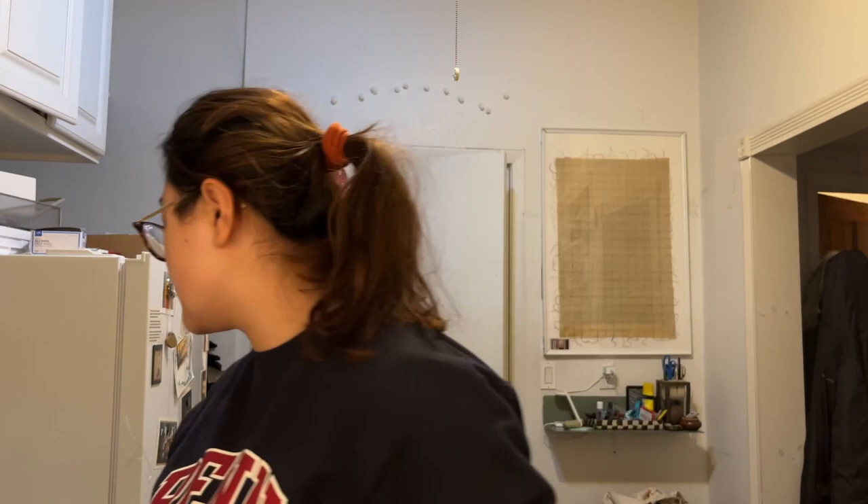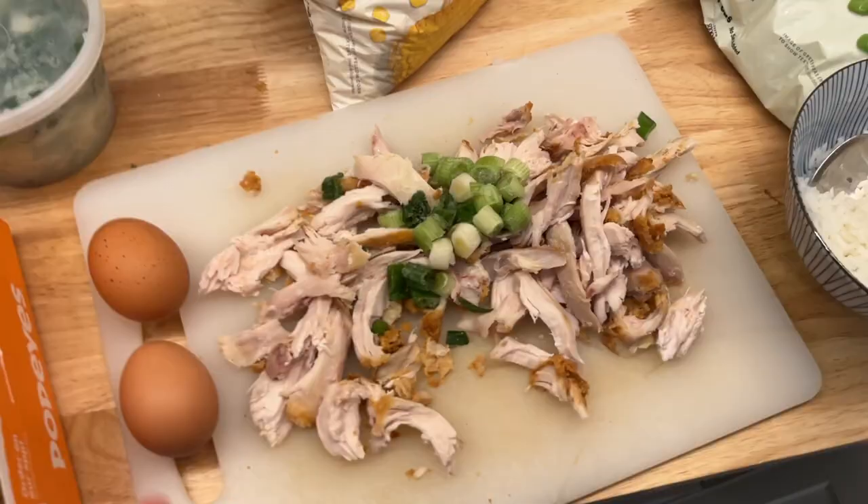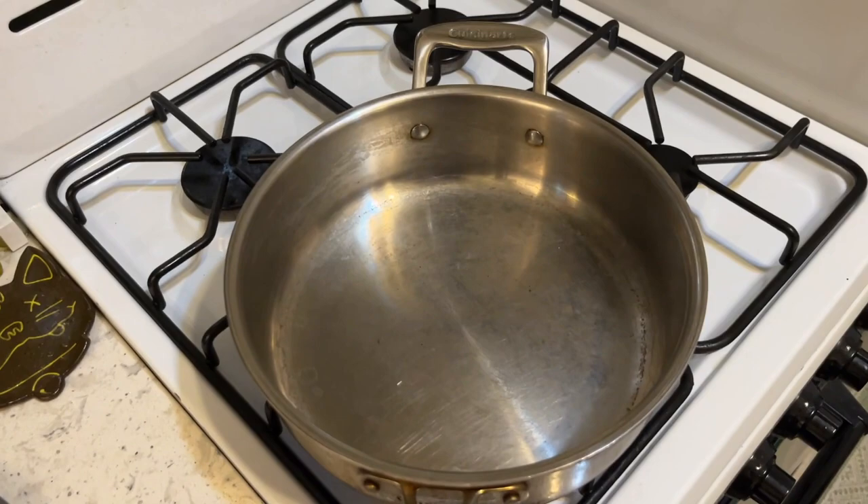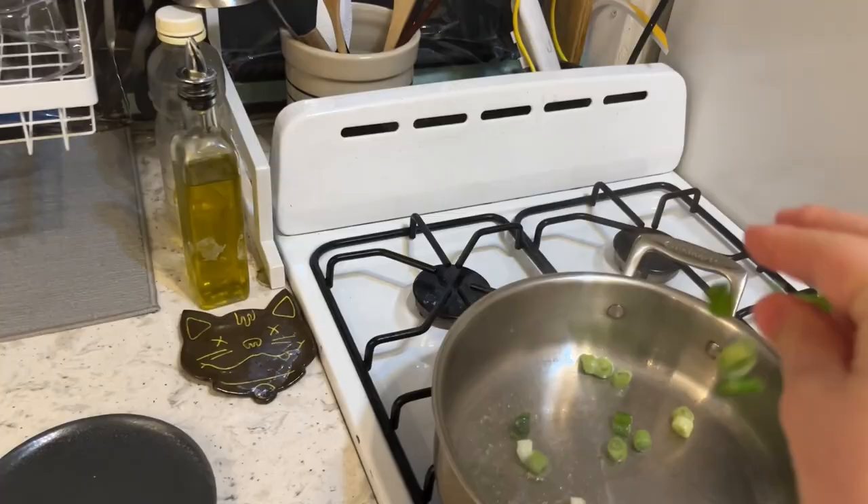It's Saturday night and I haven't eaten dinner yet, but I'm actually gonna meal prep some food for my sister because I'm leaving for the weekend. My dad had a bunch of leftover Popeyes and I thought, why not just make some chicken fried rice? I have some frozen green peas, corn, frozen scallions, soy sauce, and fish sauce. This is my favorite soy sauce — it's a little sweeter, a seafood soy sauce. I'm also going to add in two eggs. The pan is ready when water beads up on it.